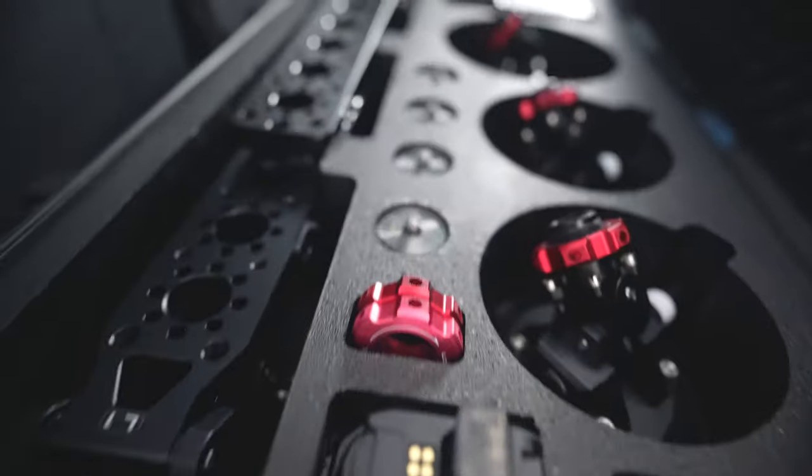Welcome back to another episode with Volair Media. Today we got something really exciting. If you want to check out the unboxing video of the Alien car mount by Tilta, I've got an unboxing video where I went over everything that comes in the box. But today we got something really exciting.